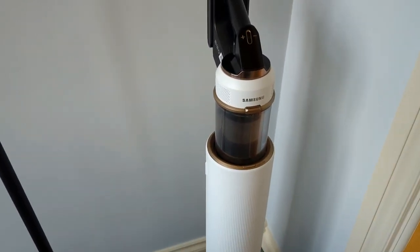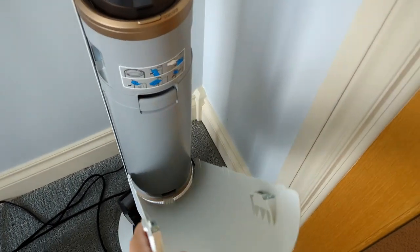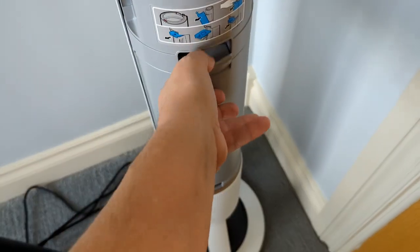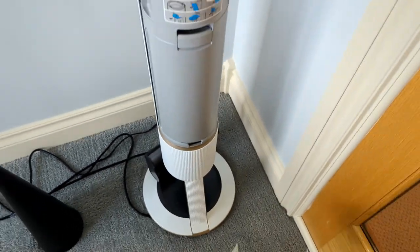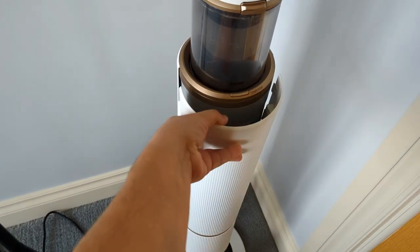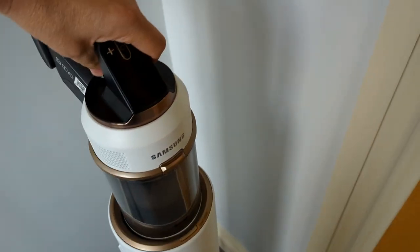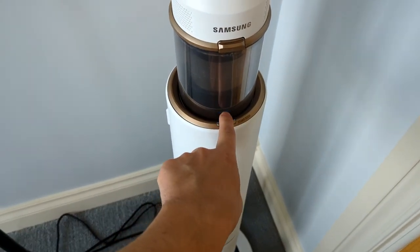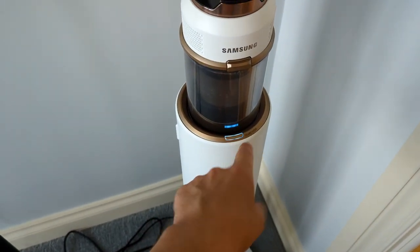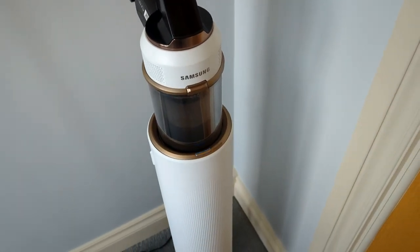Let's talk about the stand. You can pop this off and inside you have the bag — it does come with a couple of bags. I'm kind of surprised at how long the bags last; they're really nice and very easy to take on and off. The vacuum comes in and out and you can just press this button right here and now it's emptying — it'll keep going until you stop it.